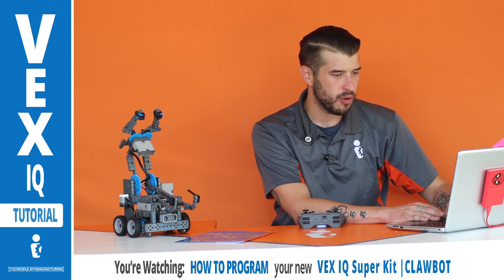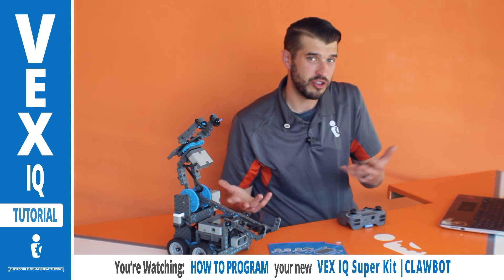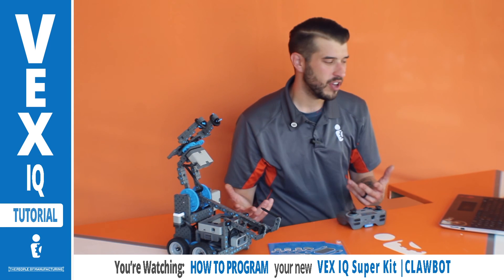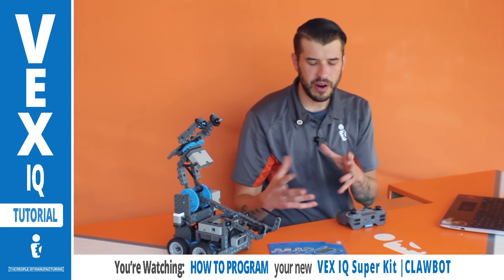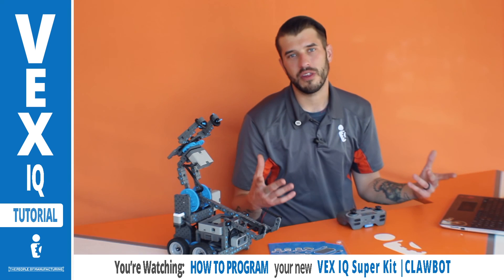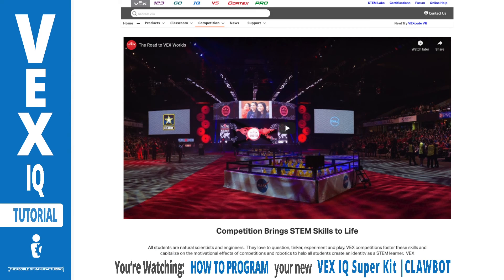The first thing they have is the Road to VEX Worlds. Every year when you compete, if you win, you might have a chance to go to VEX Worlds, which is hosted in a different city every year. As I scroll down after clicking IQ, you'll see the VEX IQ Challenge Rise Above — that's this year's challenge. This year's challenge has various stackable items and your robot has to find a way to stack and move them around the competition field. They already have a short two-minute 48-second video on that same page showing what this year's competition is.